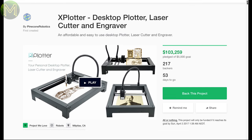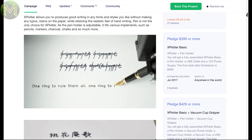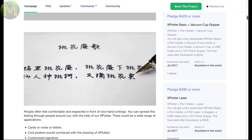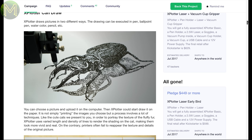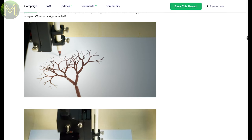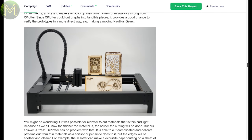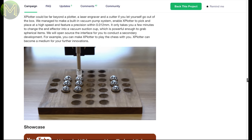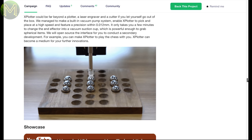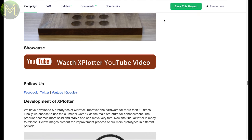Then there's the Xplotter, which is a desktop plotter, laser cutter, and engraver all in one. This is attracting a little more interest, being funded by a factor of 20 times. Some of the drawing demos are pretty outstanding, and it has a feature where it introduces some random changes in images so that every print looks unique. Whack a laser in and you can engrave stuff or cut stuff up to 5 millimeters thick. It can also function as a pick-and-place machine with a resolution down to 12 microns, which isn't so great for BGAs, but good enough for most SMDs.